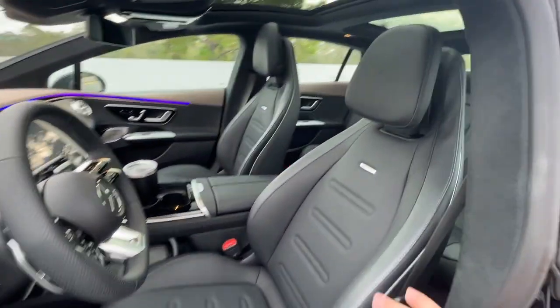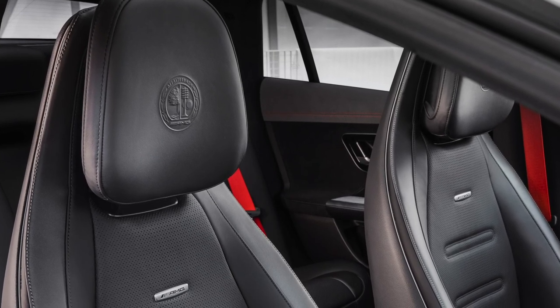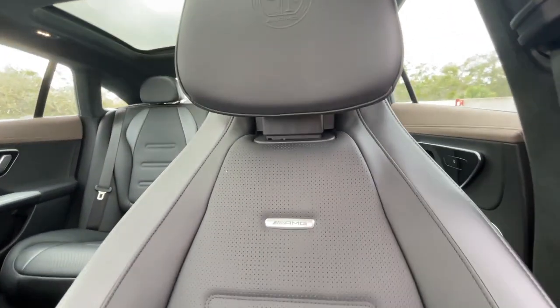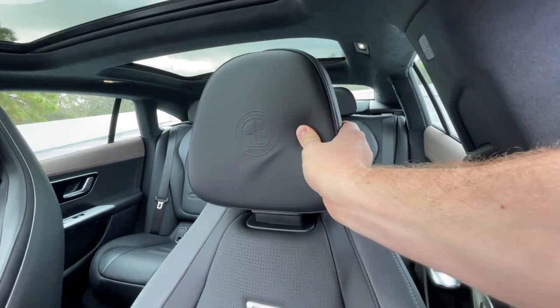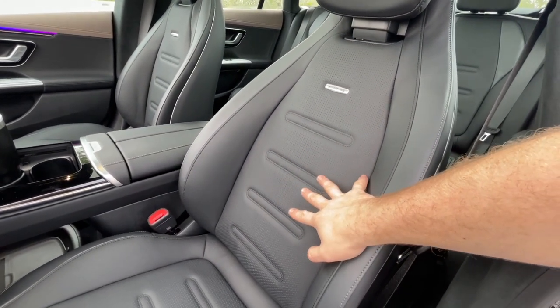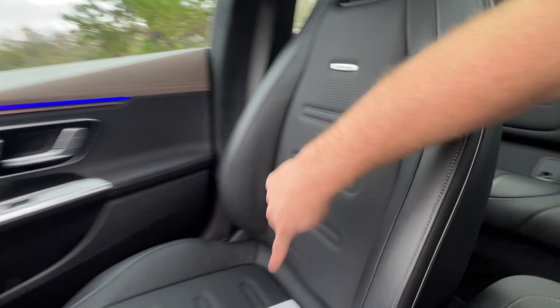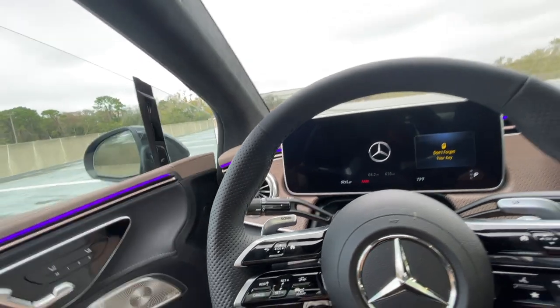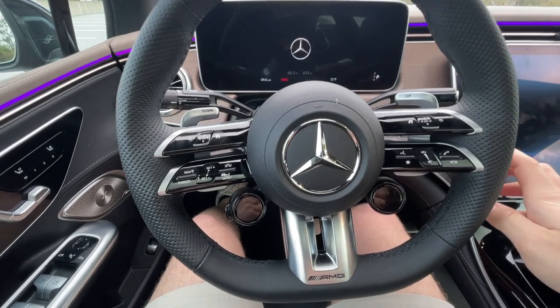Now let's check out the front seat. On the AMG model you get AMG-specific seats with the little AMG badge and the Affalterbach AMG crest on the headrest, which is quite cool. There's also a really interesting headrest adjustment where you can move it in and out. These are heated and ventilated seats, and we do have massage as part of an optional extra package. They are very comfortable seats — I do think the bottom is a little bit stiff, but honestly I think they are really nice.